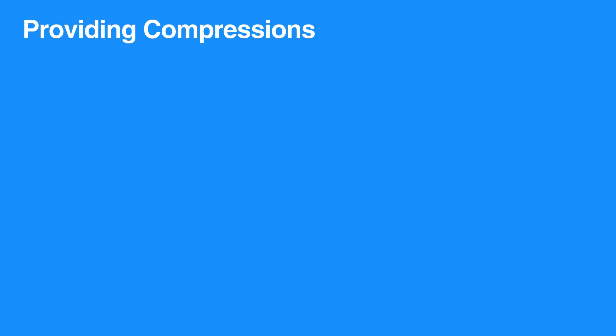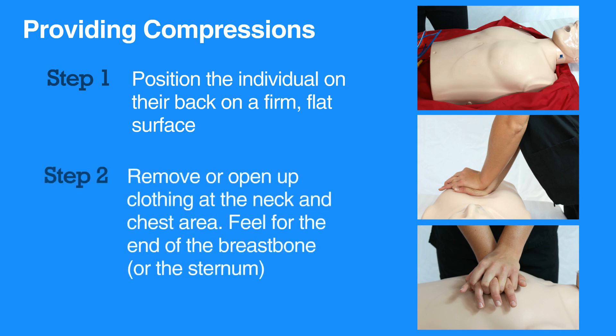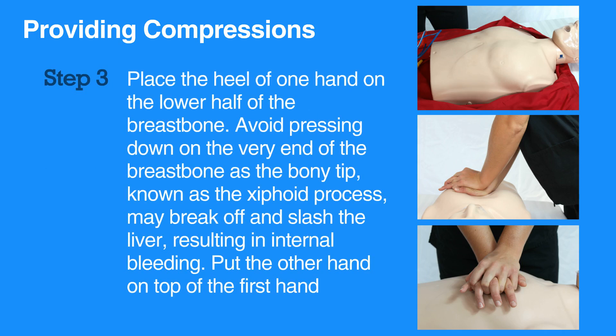For high-quality chest compressions, first position the individual on their back on a firm, flat surface. Then remove or open up clothing at the neck and chest area. Feel for the end of the breastbone or the sternum. Place the heel of one hand on the lower half of the breastbone.